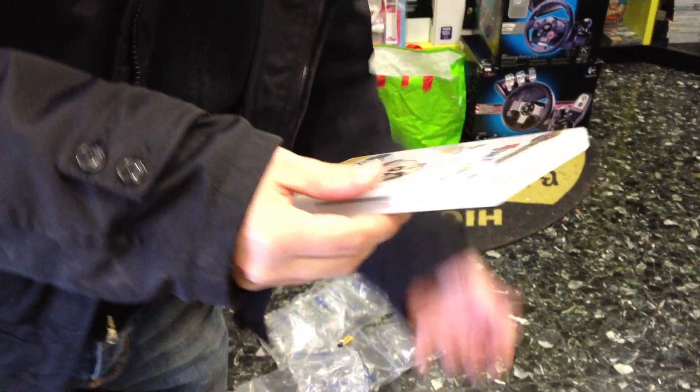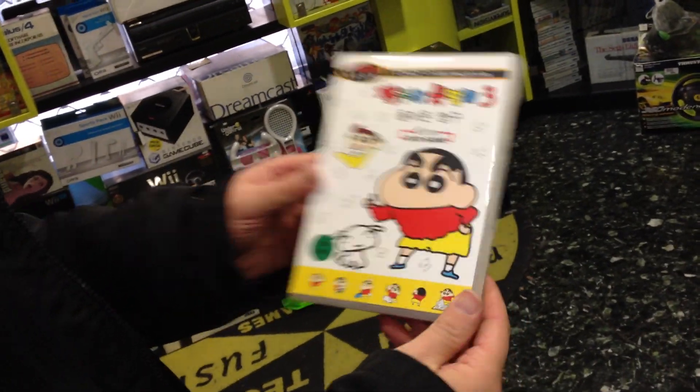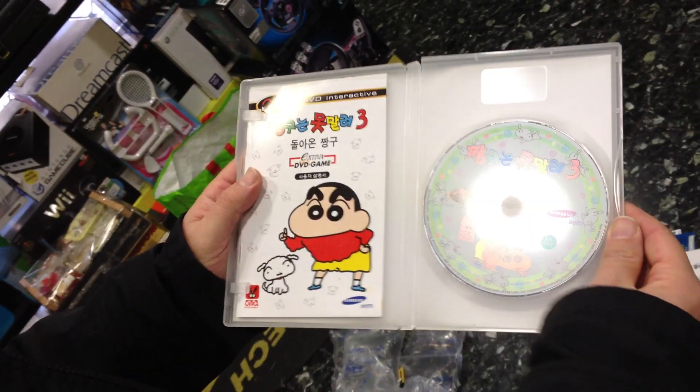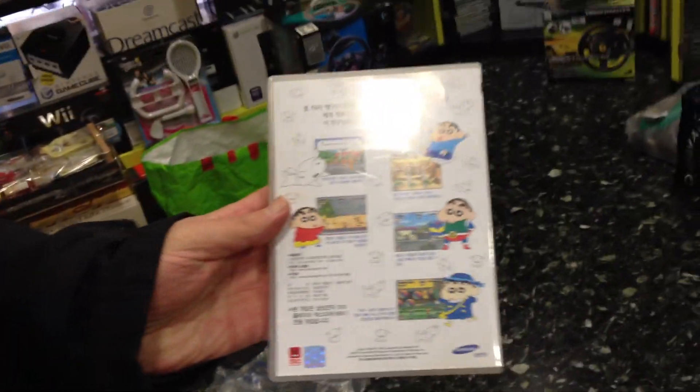And this is the rarest game for Nuon, officially released — Crayon Shin-chan. The CD, the DVD, manual, the back.